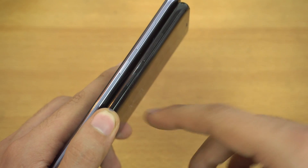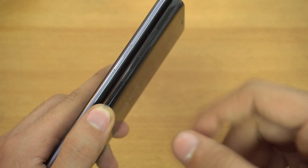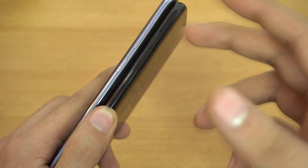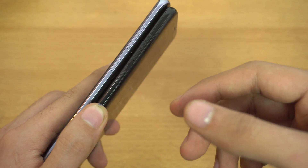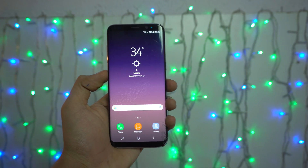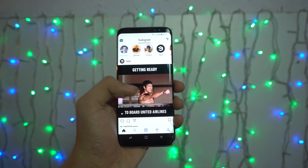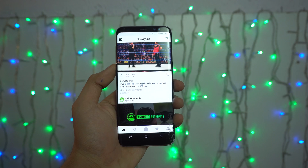So if you're not going to use Bixby, then what about this new mechanical button? Can you remap this button to any other application or action other than Bixby? Well, the answer is yes — you can pretty much assign any application or any action you want to this Bixby button, for example Instagram or camera.